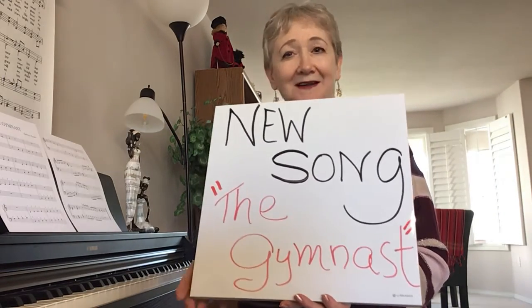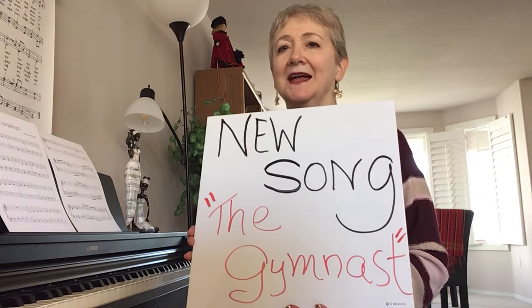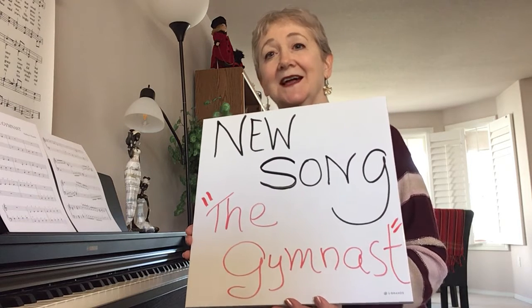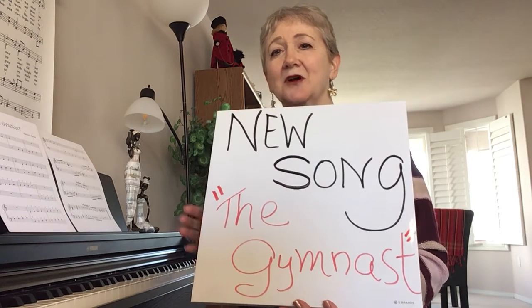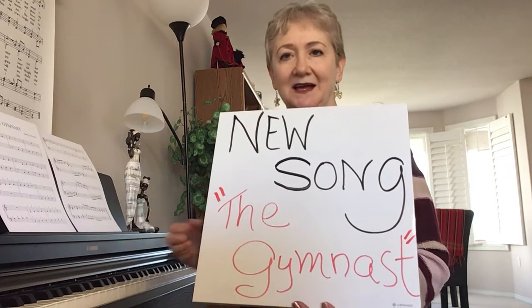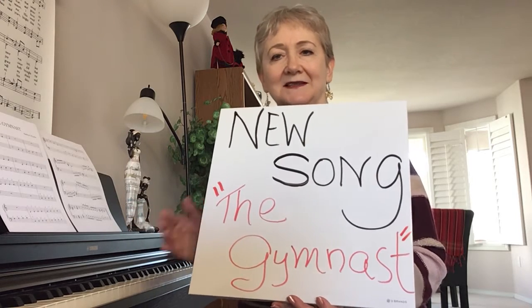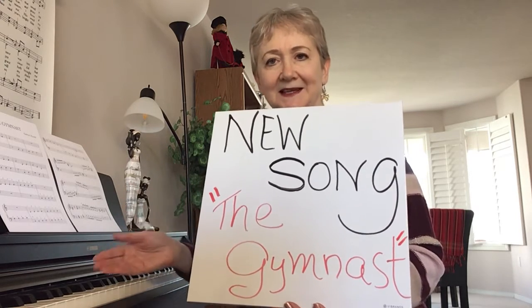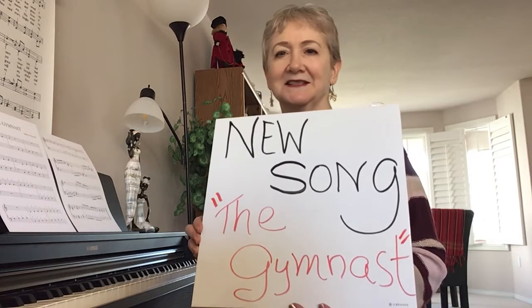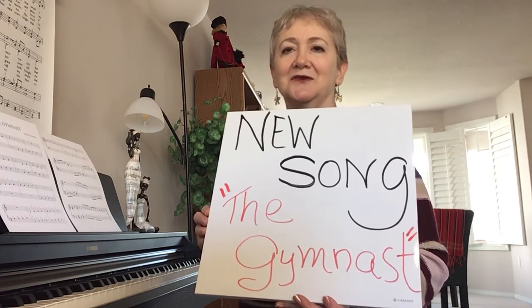I have a new song for you this week. In putting this song together I used the C scale, I used first inversions, and it's called 'The Gymnast' because I'm thinking of warming up — we start slower and then go quicker, we start hands separately and then put hands together. So it's a fun song, it's kind of a workout for what you're learning.